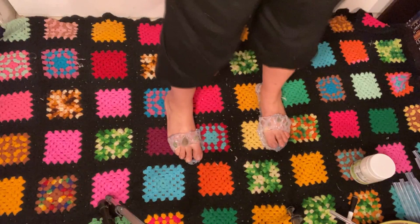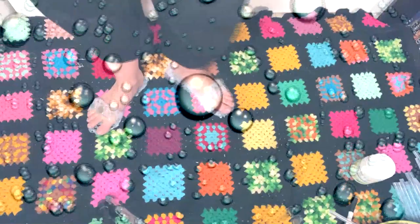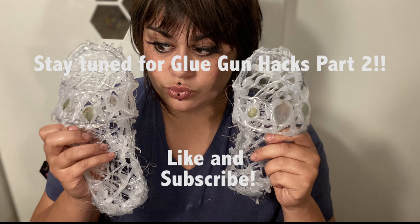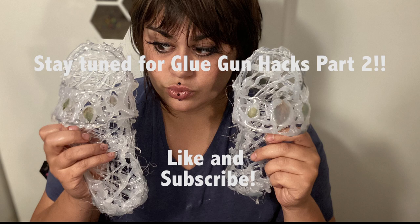They aren't... I mean, they don't look too bad. I guess they would be cute like shower shoes or something — if I'm on a camping trip and I need to use the showers at a campsite or something like that. But yeah, I don't know.